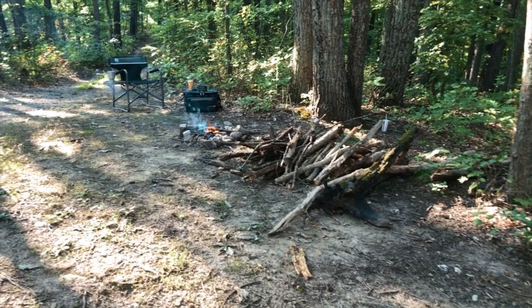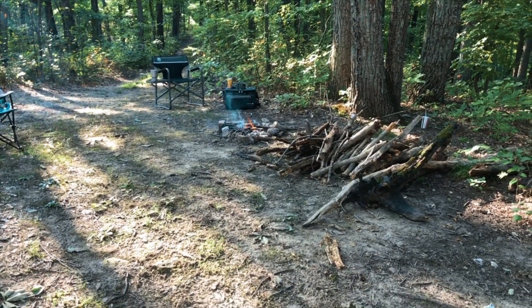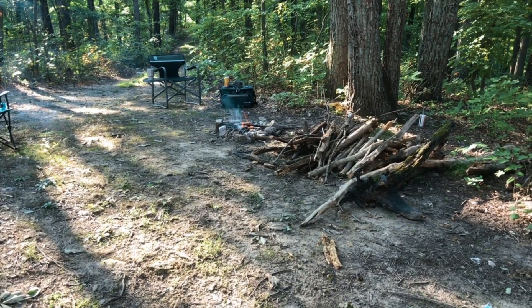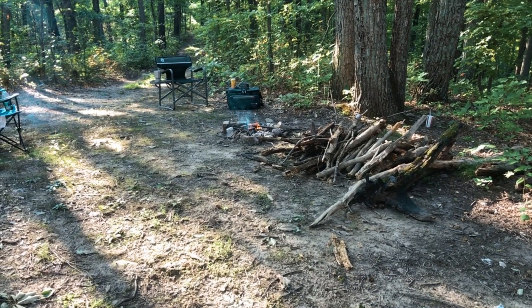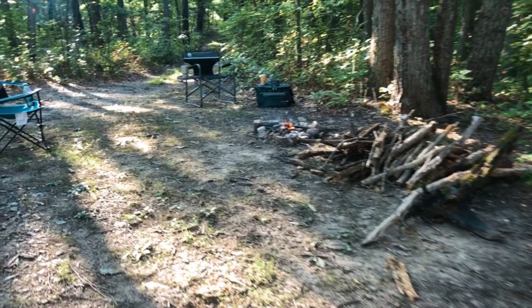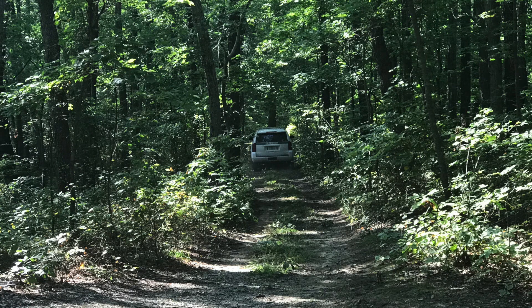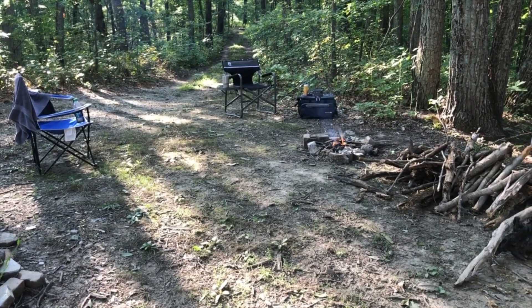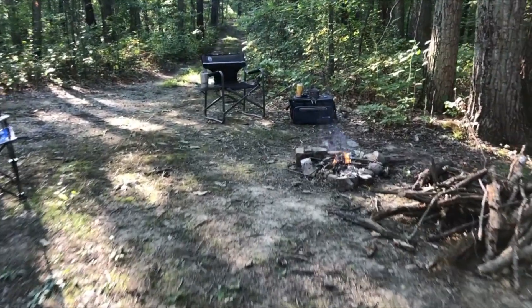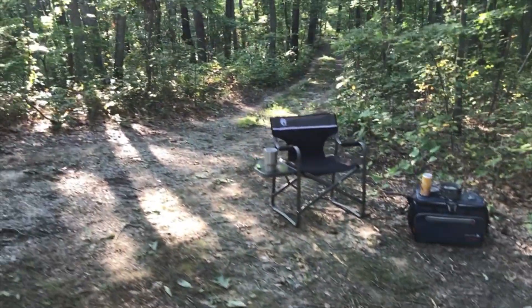Another funny story — we were just out here getting set up and I was telling Jamie how I've never seen DNR out here, like ever, in Hoosier National Forest. Probably five minutes later, a U.S. federal forest officer came rolling down the path. I snapped a picture, which I'll put in the video. He rolled up, asked us how we were doing, said he saw a steep path coming up here and saw my truck and wondered how I got up here and just wanted to stop in and say hi. He came out, said hi to us, and then we had to help him get turned around so he could get out of here.